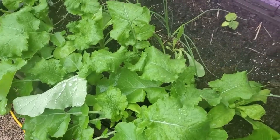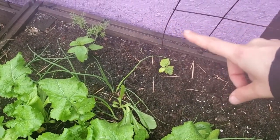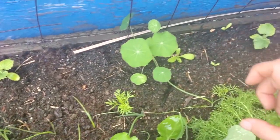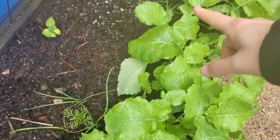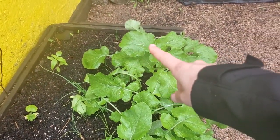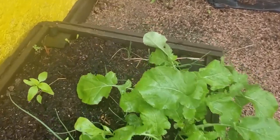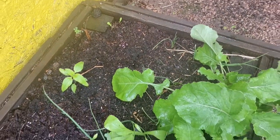The rutabagas, the scallions, there are a lot of volunteer cosmos as well as calendula in this bed. The Market More cucumbers are along the back. This is a vining nasturtium, more volunteer cosmos and some marigolds, some sunflowers over in this corner, as well as opal basil. I've never gotten it past the stage you see it at now — it's really dark right in there. I've never managed to get it much past this, but maybe this is the year.